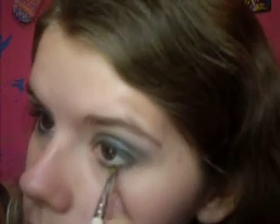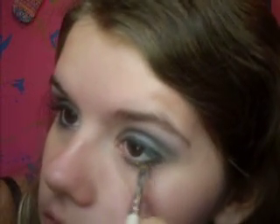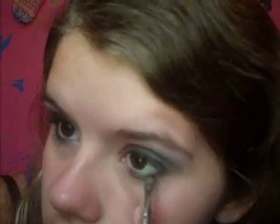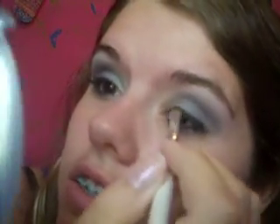Now we're going to take a small concealer brush, wiped off, and get a very dark black eyeshadow. We're going to set our eyeliner with that on top and bottom. It also makes it a little bit blacker.